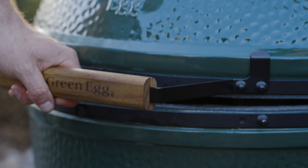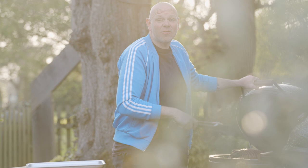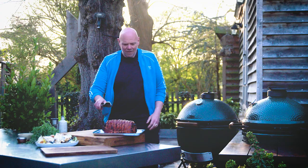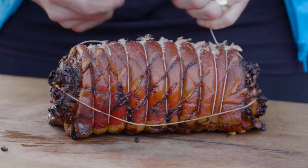Another two hours have gone — well, kind of. We've actually swapped over to a pre-cooked one, otherwise you'd have noticed the sun going down. But look at how amazing that looks: crispy, crunchy crackling. Just get your scissors, snip and remove the string.